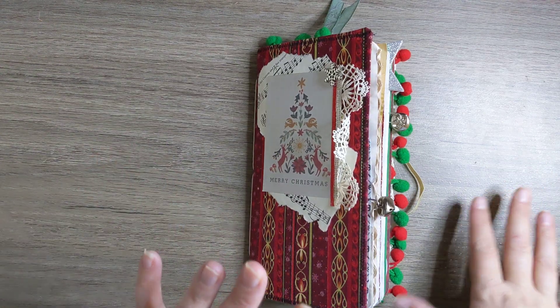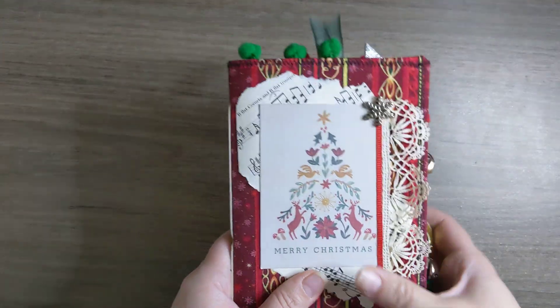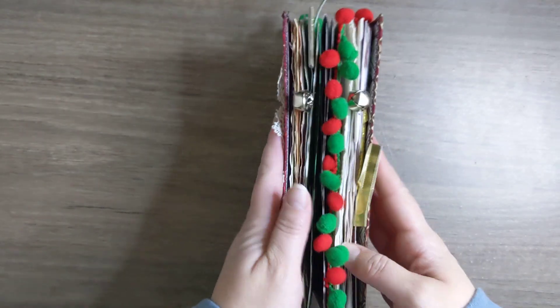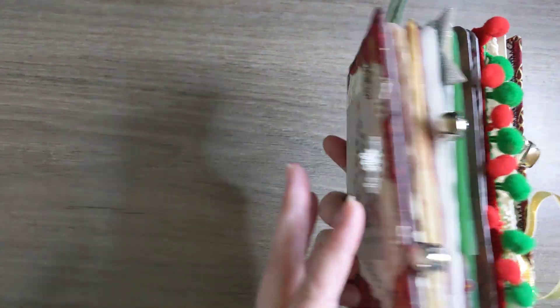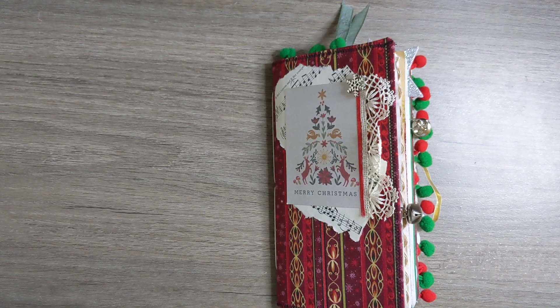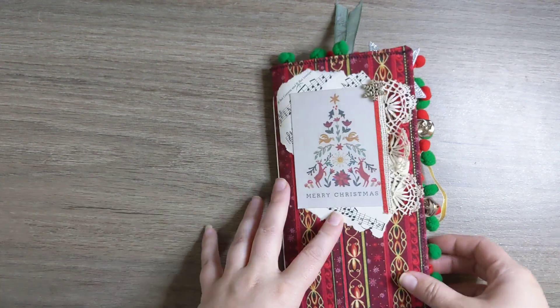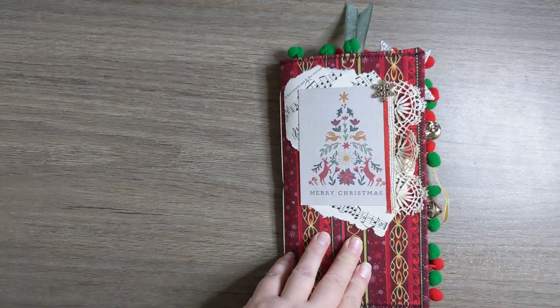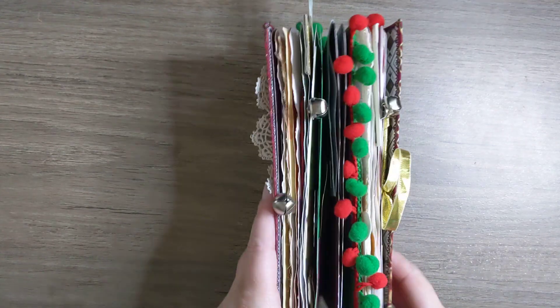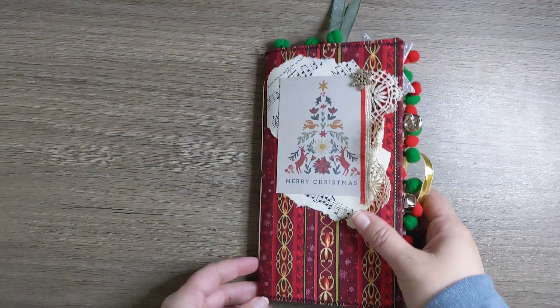Hello everybody, welcome to Above All Journal. Today I'm going to be doing a little walkthrough of this Christmas traveler's notebook. So this is like a smaller journal size. I believe it's like four and a half inches by like eight and a half or something. But as you can see, it's got so many danglies, pom-poms, jingle bells, it's got all of it.